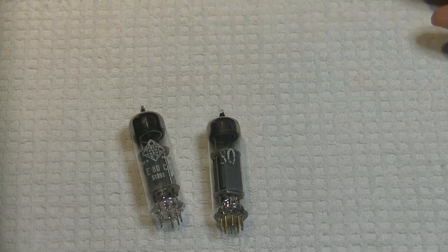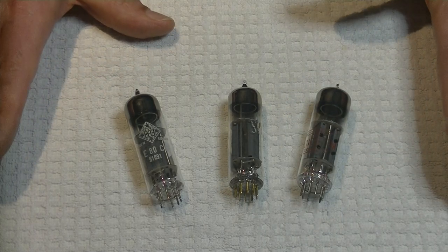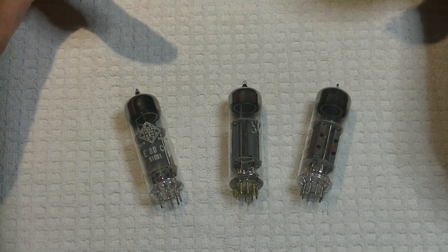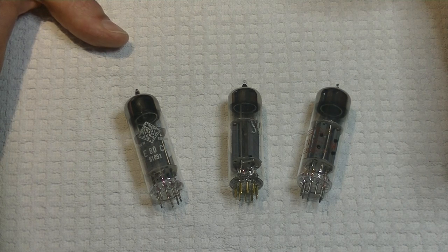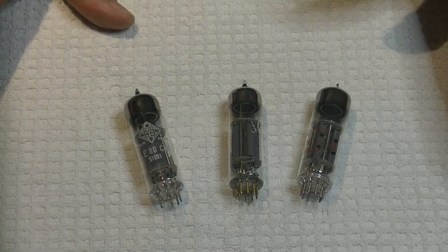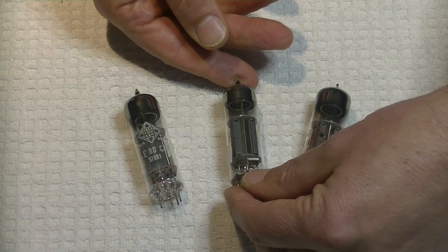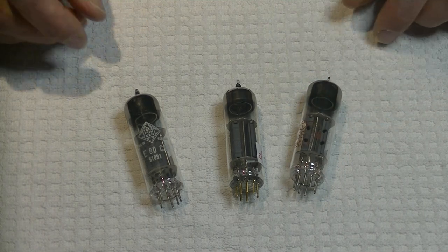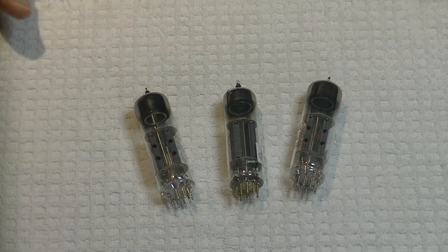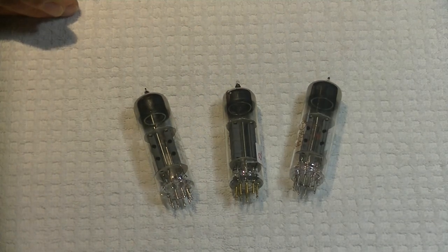Now we've got some smaller tubes. This is a tube we use quite a bit because it's in our wonderful sounding EADCC kit preamp. It's essentially a 12AU7 on steroids - what a 12AU7 should have been. Philips invented the tube and only a few manufacturers around the world ever made them. One of these is the real deal. I'm going to show you this Telefunken - let's turn it over.